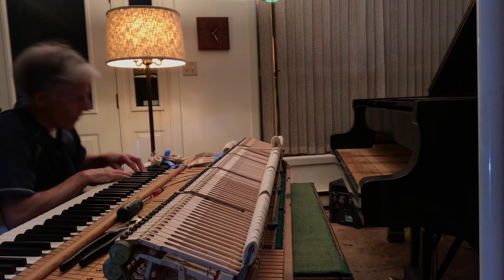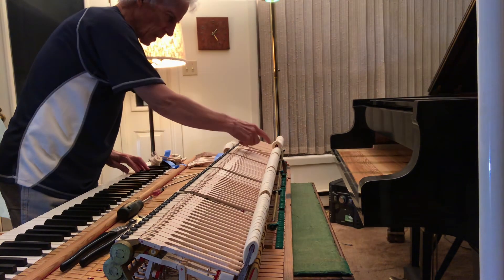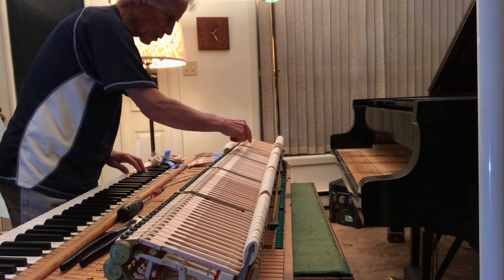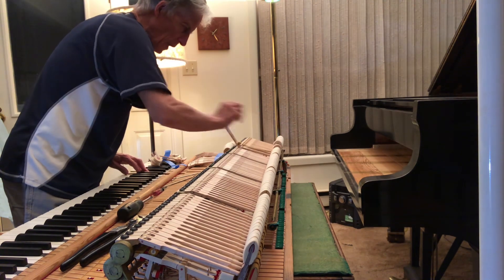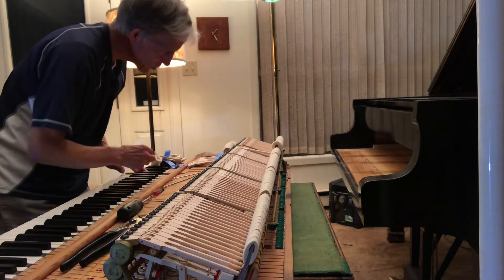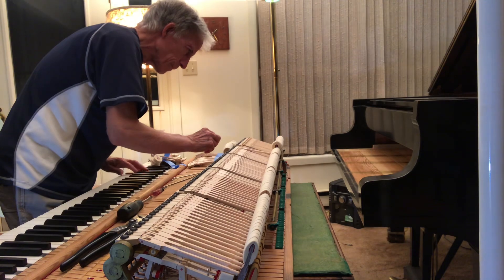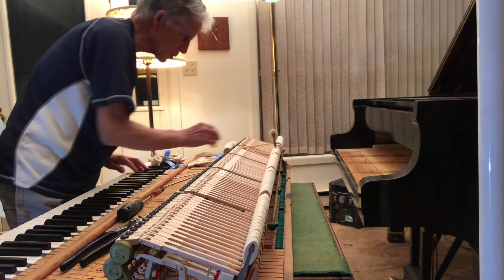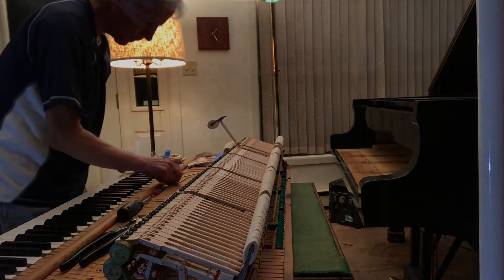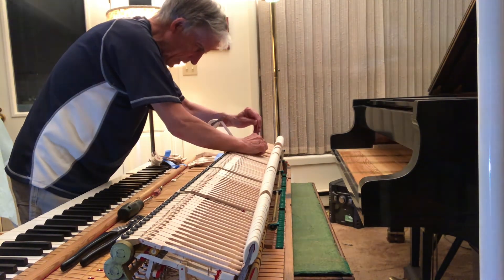Now the other thing is the back check. On these new hammers, the back check needs to be closer — it catches the hammer at that height. The old one is not catching it at all, or catching it way too low compared to this one, so I've got to bend the new back check toward me and see if I've overdone it. Now that's just about right — maybe a hair more. But the spring is too jumpy. This one is correct, but the new one is way too jumpy, so I've still got to go back in with this tool and rub that spring and weaken it some more.